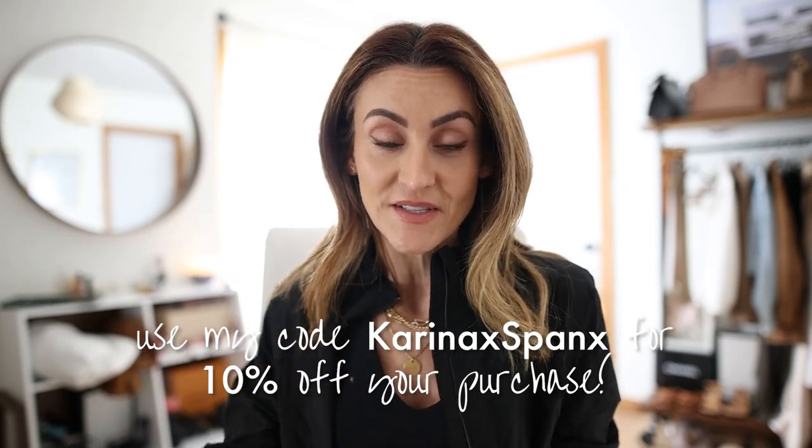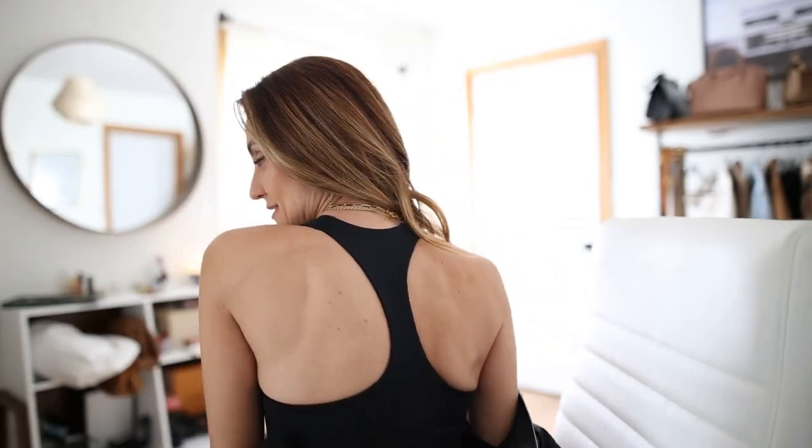I'm styling this with a Spanx sports bra — I love the entire Spanx active line. I have a discount code: 'KARINA x SPANX' gets you 10% off anything on their website, though it won't stack with a store-wide sale. I'll leave that linked below. I have this sports bra in several styles — it's a great racerback with no padding, just reinforced seams that lift without adding bulk.